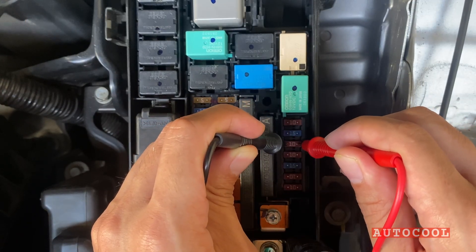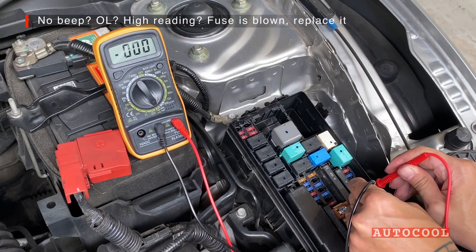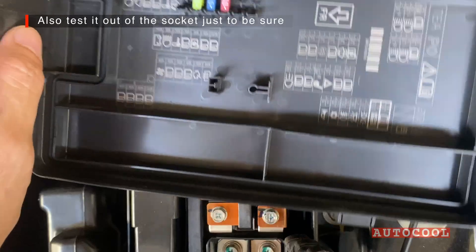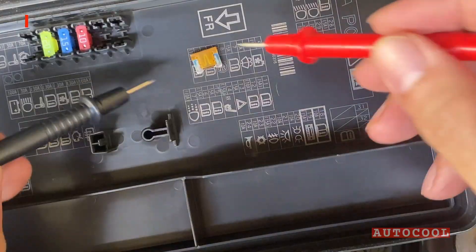That means electricity can flow through. No beep, or if the screen says OL or shows a very high number, that fuse is blown and needs to be replaced. You can also test the fuse while it's installed, just to be sure — touch one probe to each metal end. It's the same process.